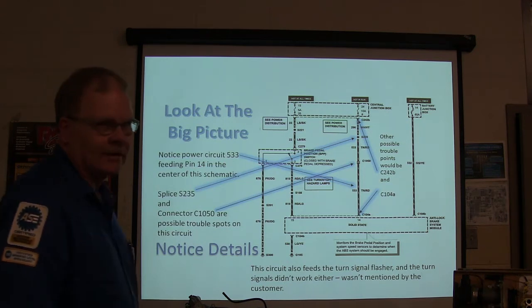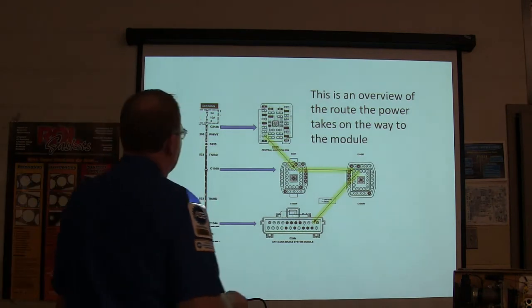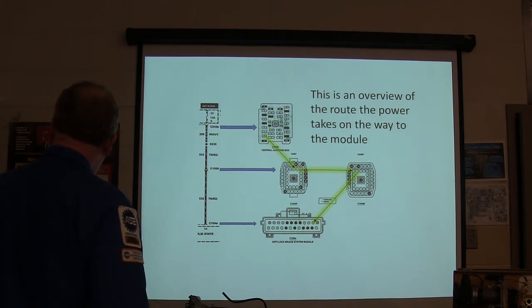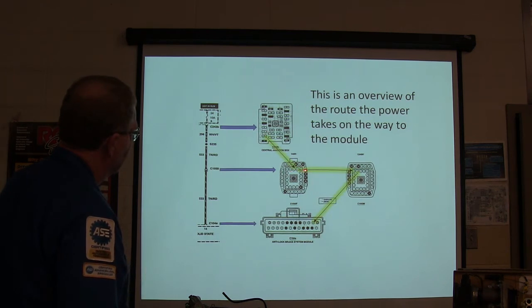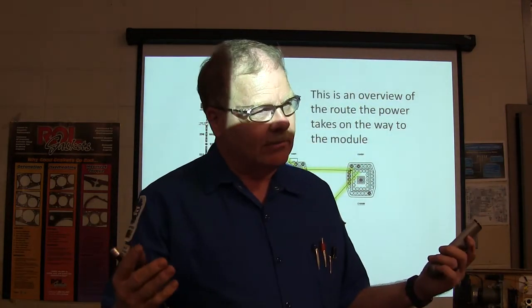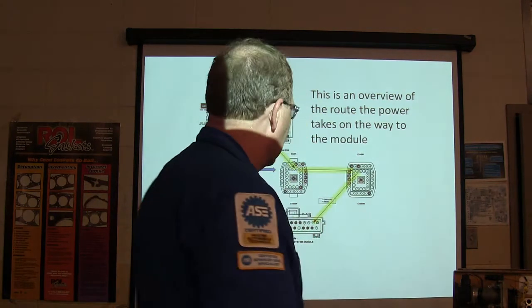The guy never mentioned the turn signal not working. This is an overview of the power route all the way to the module - through the junction box connector, through that pin, through the bulkhead connectors. I need to see if I have power at the ABS module. If the ABS module is not powered up or not grounded, it won't communicate and the ABS light will be on. If it filters the speed signal sent to other systems, none of that will work either.